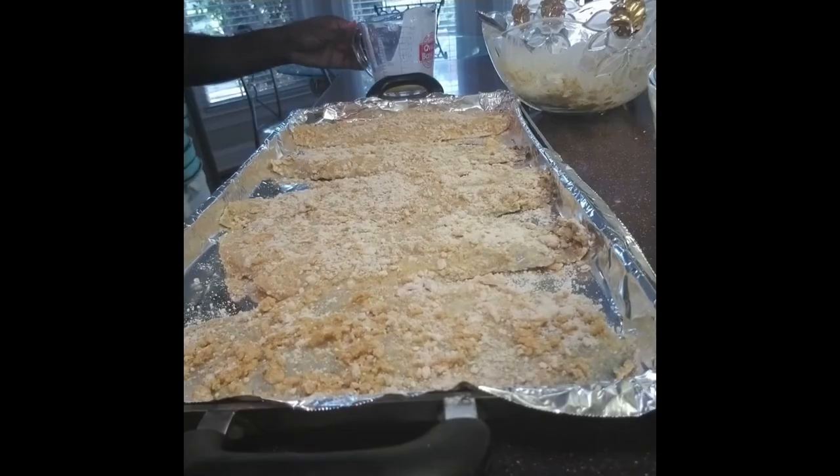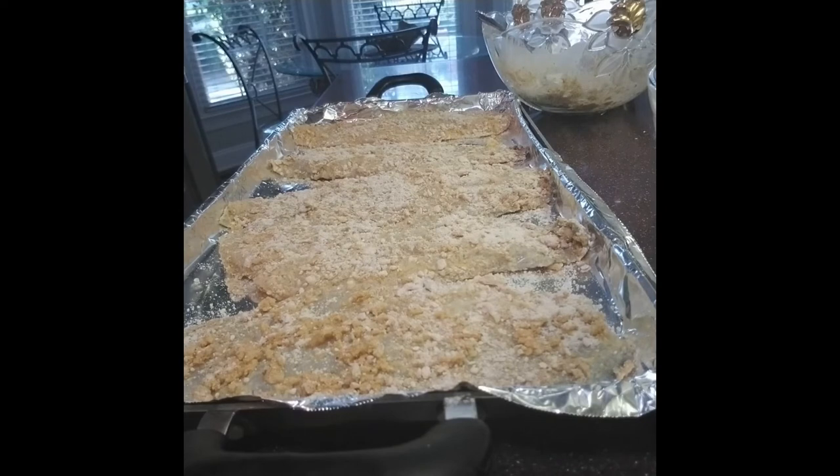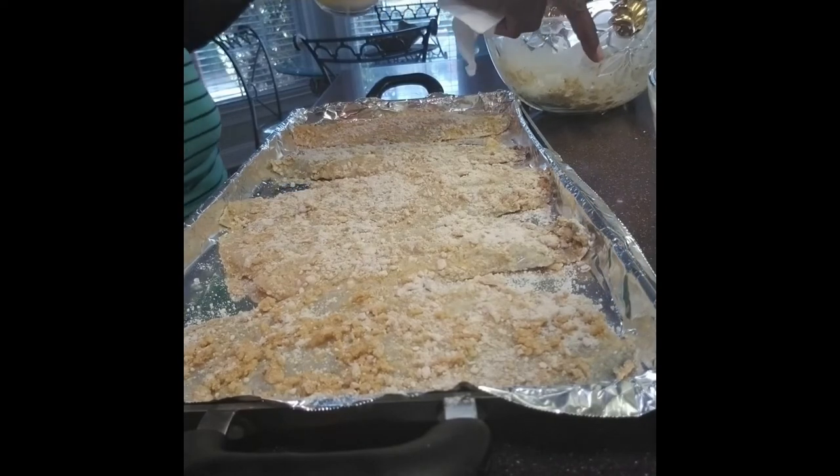So guys, the camera cut off, but all I did was dress the flounder into the cornmeal batter.